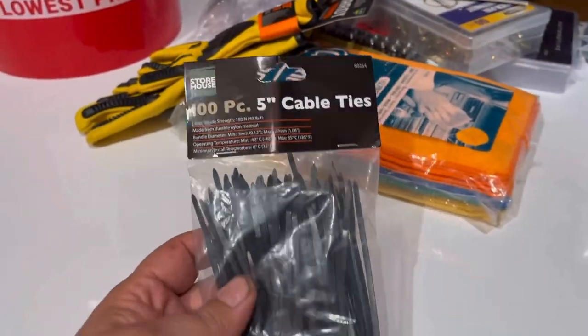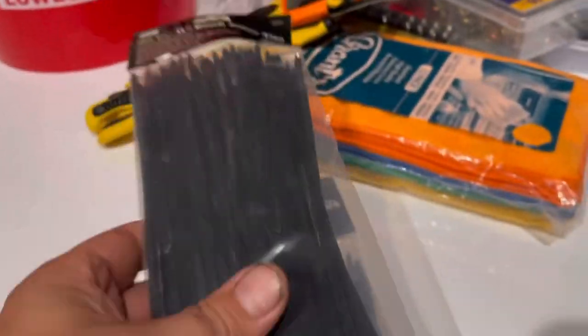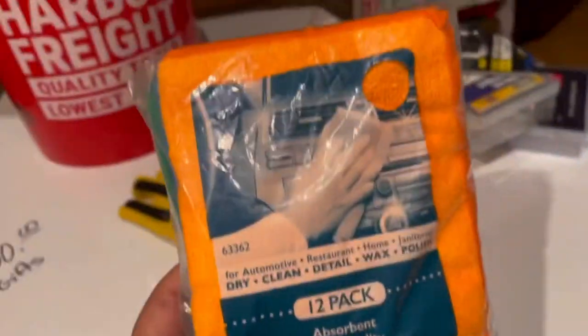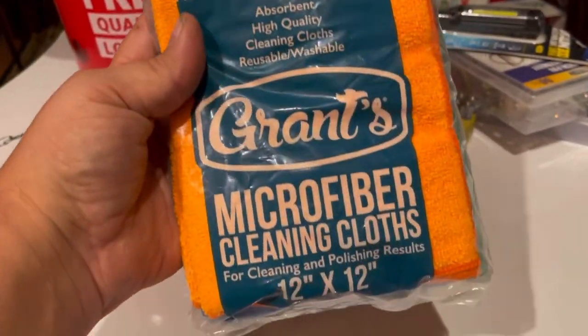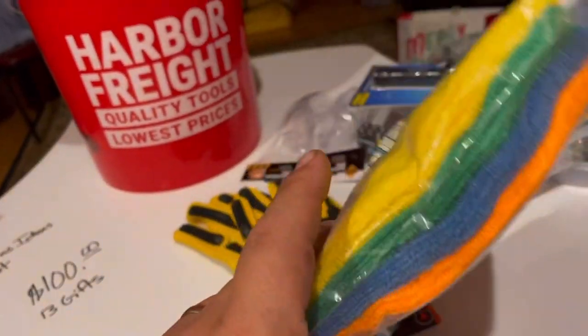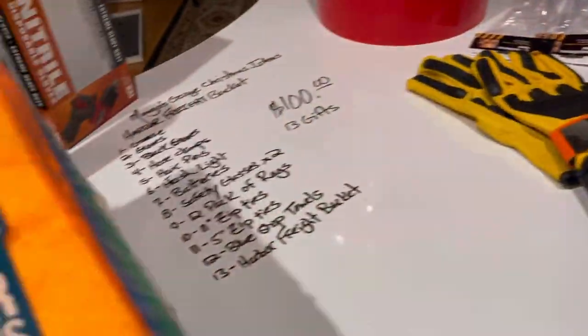Cable ties — you can never have enough zip ties. So I got a 5-inch and the 11-inch 100-count packs. If the guys really want to get carried away and get something cleaned up, well, you've got a microfiber cleaning cloth 12x12. These are nice to have around once you're getting ready to go to the house and get all cleaned up. I always like to have those.